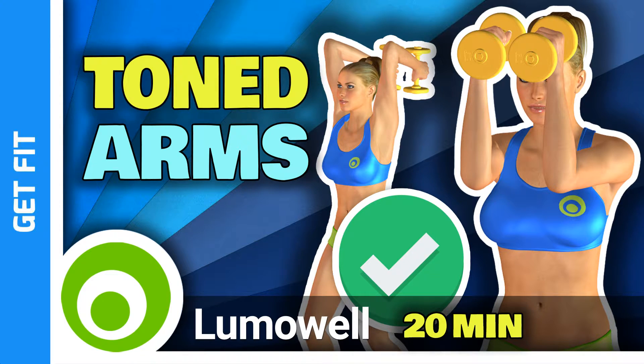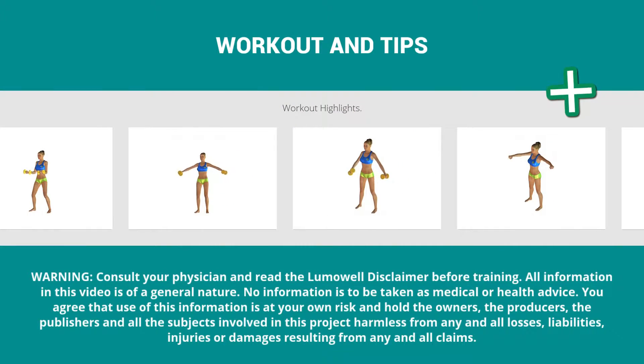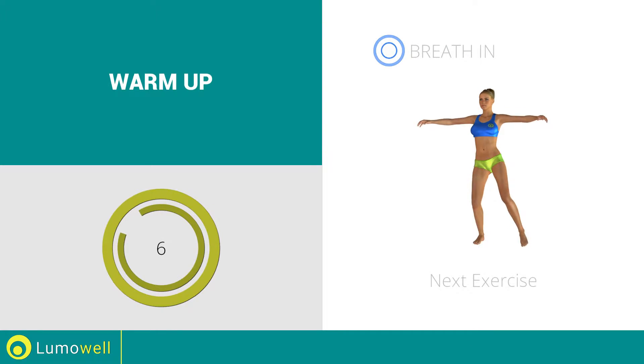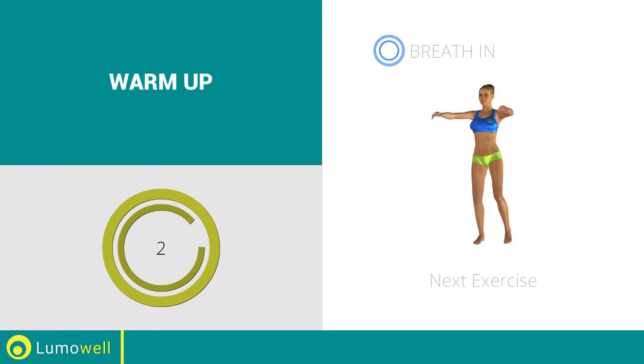Workouts and helpful advice. Add this video to your favorites — it will guide you when you train. Next exercise: side step plus crossing arms. Go!